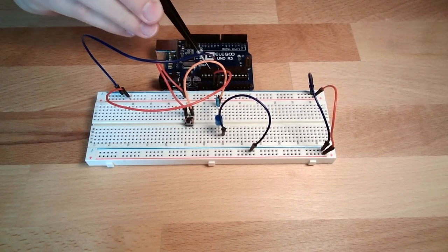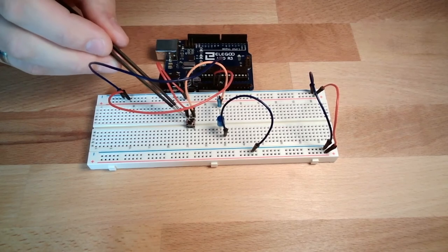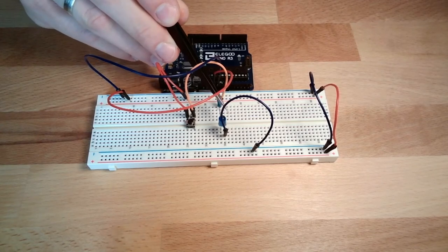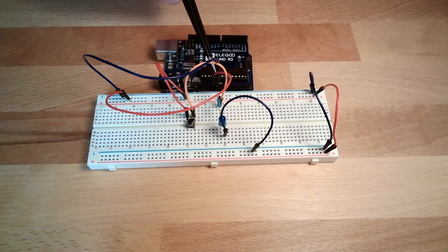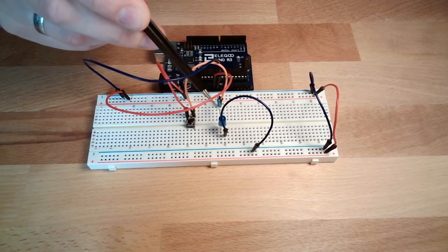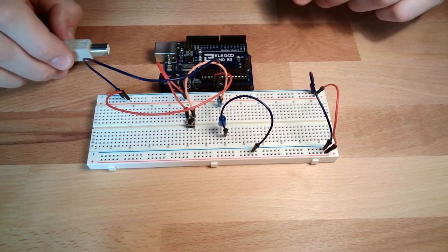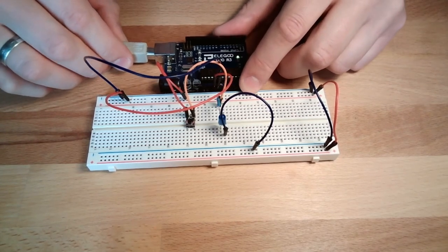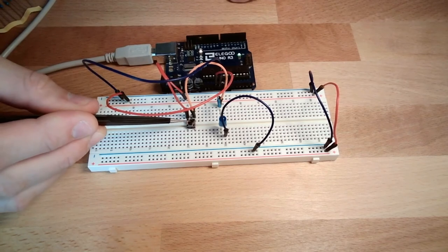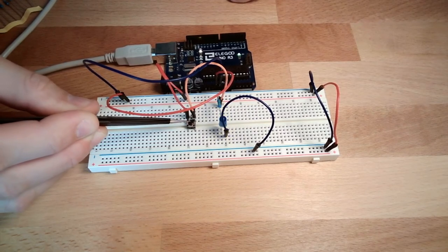From plus we go to the distribution bar, from the distribution bar we go to the button, from the button we go to the resistor, through the resistor through the LED to the minus distribution bar and back to the Arduino. So whenever we press this button the LED should light up. I'll connect the board now — nothing happens, that's good. If I press the button, there's light!